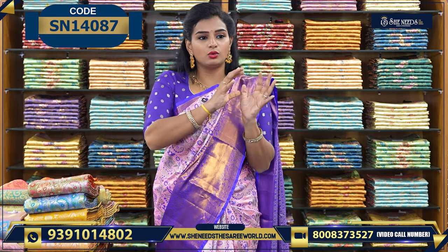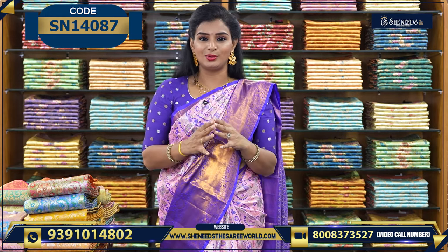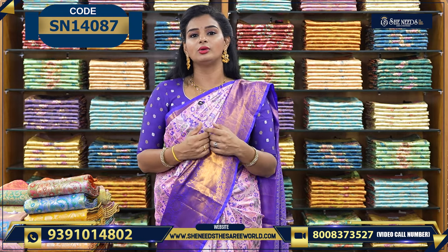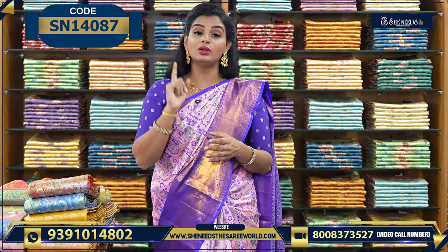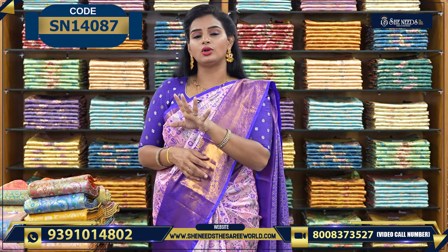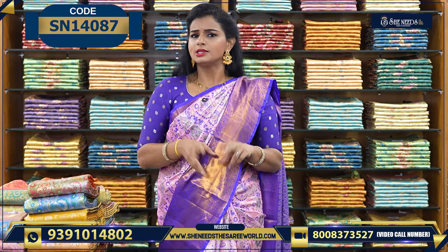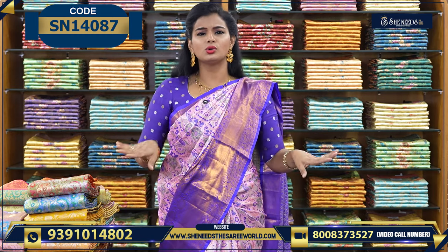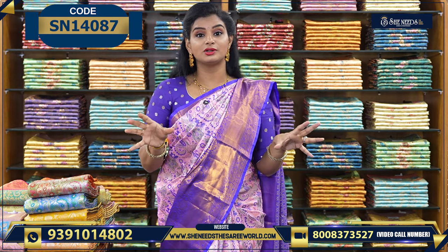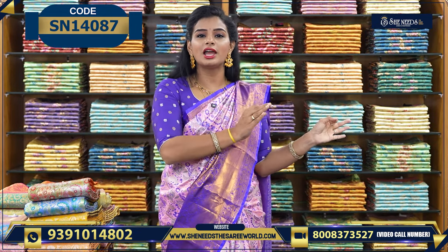The main thing is, we have the borders, varieties, and the same style. You can purchase a product. There is a code in the description — you can click on the website, SheNeedsTheSariWall.com. You can purchase via WhatsApp. There are two ways: you can purchase from the store or at the crossroads, street number 8. You can purchase from the SheNeeds brand.